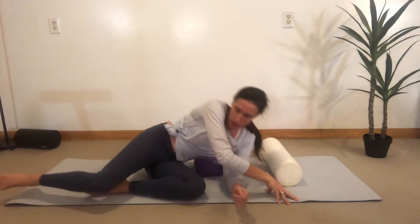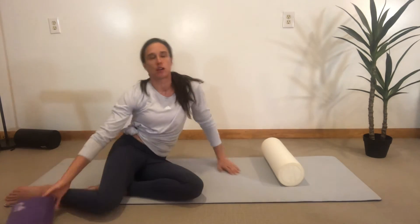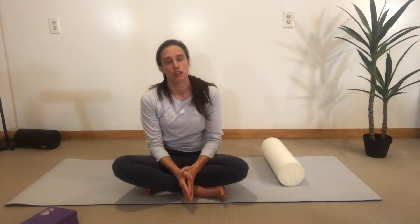You can expect this to feel a little bit uncomfortable. You certainly don't want to cause sharp pain in your ribs, and if you have osteoporosis or osteopenia, this is not the best exercise for you because your ribs are going to be a little bit more fragile.